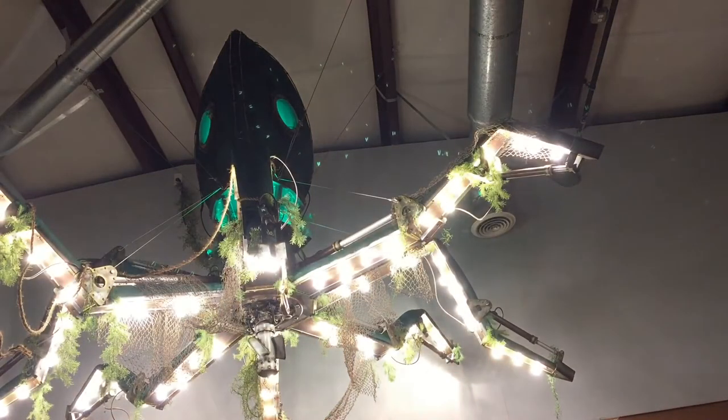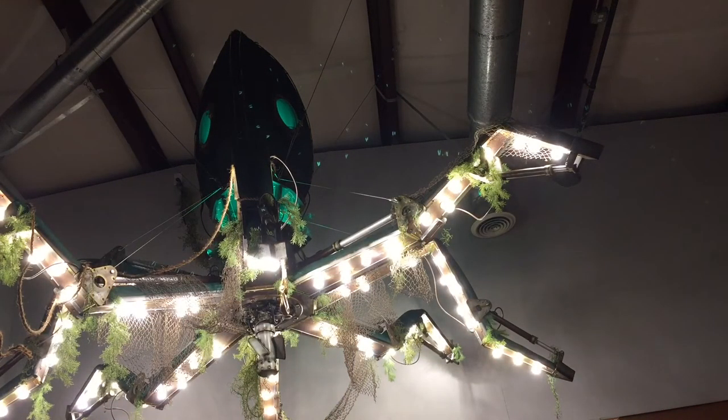That should basically set the mood. Ladies and gentlemen, I present to you the RoboSquid Chandelier. Oh, look at it. Oh, it's beautiful.